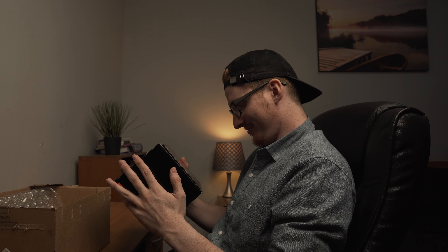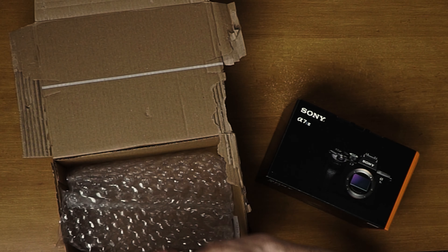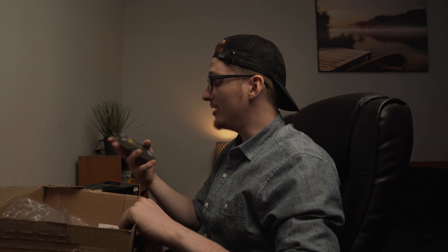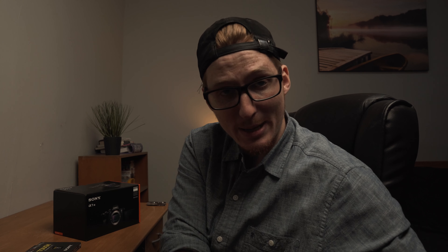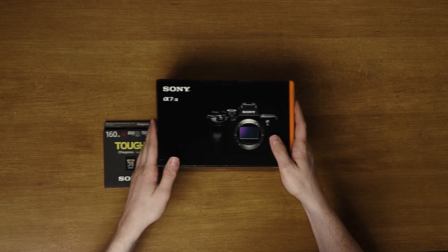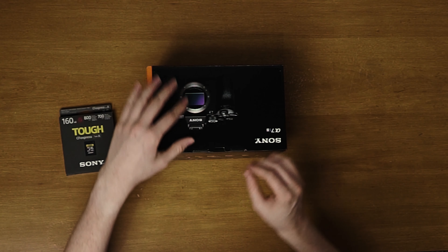So why don't we open this up? I'm not going to be the most graceful unboxer, so just don't expect stunning results here. It looks so beautiful.